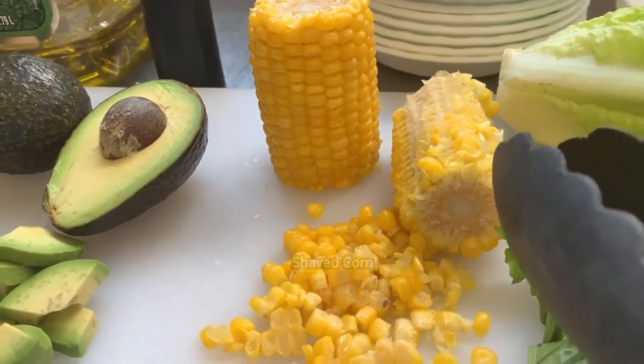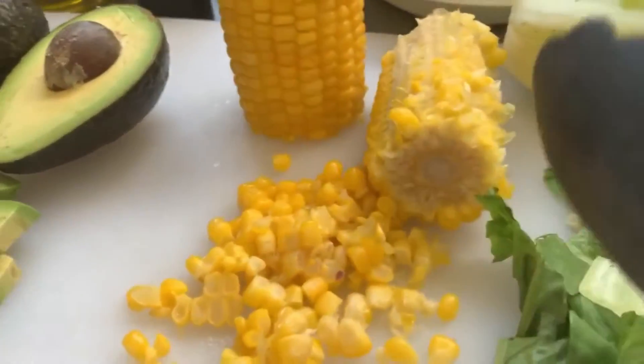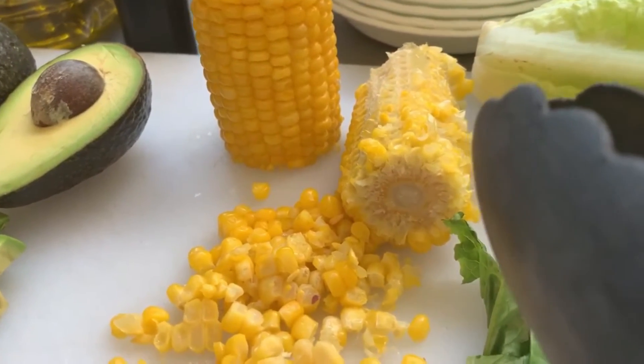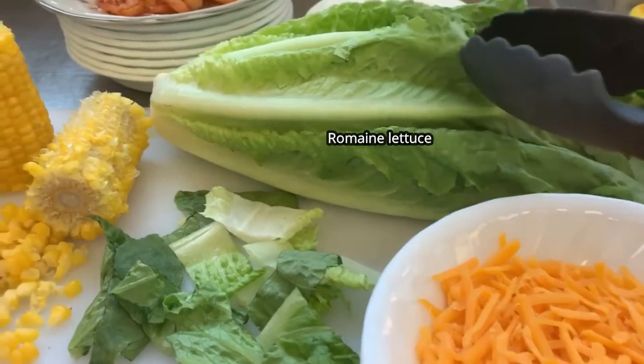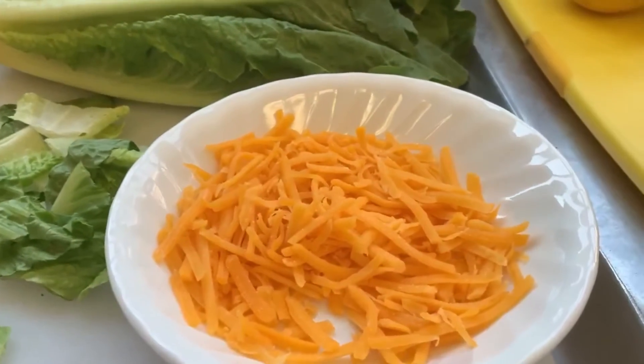We have corn on a cob. If you don't have corn on a cob, you can always use some corn kernels in a can or some frozen ones. We have our main lettuce here, chopped this way. And we have cheddar cheese over here.